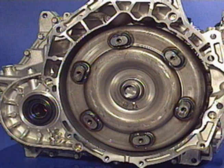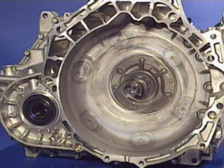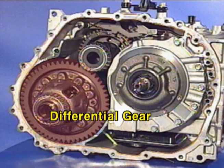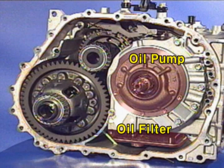Once the torque converter and the housing for the torque converter are detached, the four-pinion differential gear is shown. Also shown are the oil filter and the integrated oil pump.